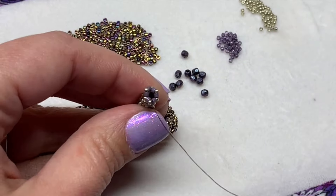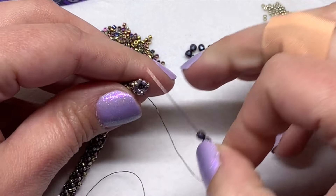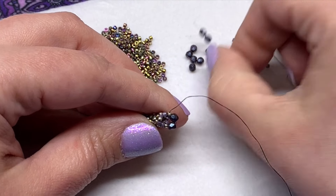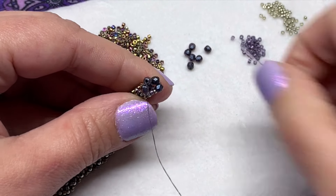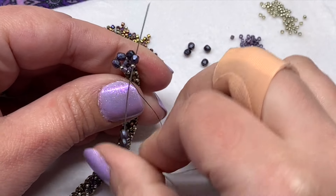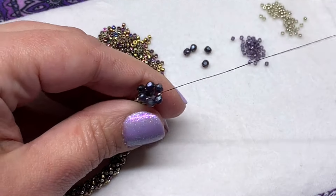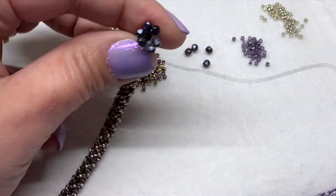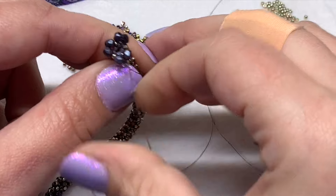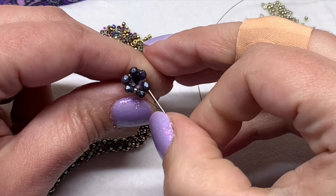Grab your three millimeter fire polish beads and complete your next row with those. You'll be inserting two in each section, just like you would with the delica beads — these will just take up some more space. Now go back through all of those fire polish and 15-0s again, just to reinforce that section since the sizing is a little bit different. You want to make sure it's nice and strong, so go all the way around at least one more time.